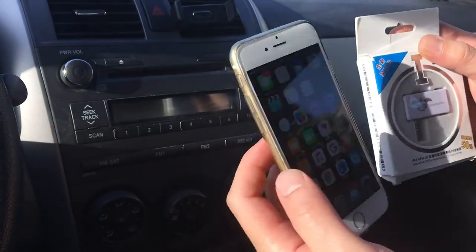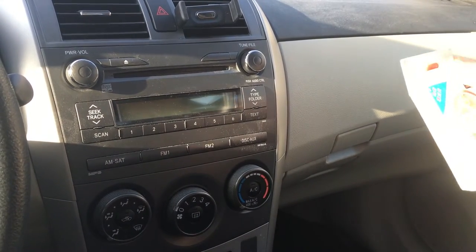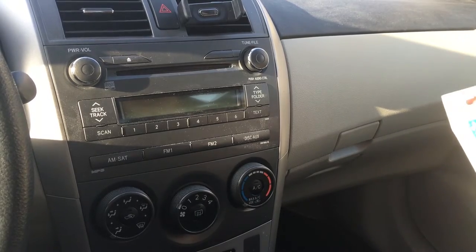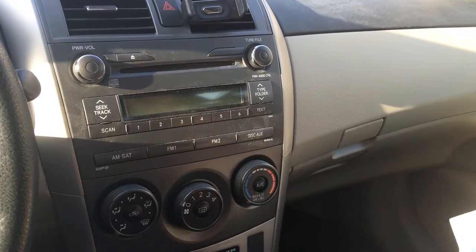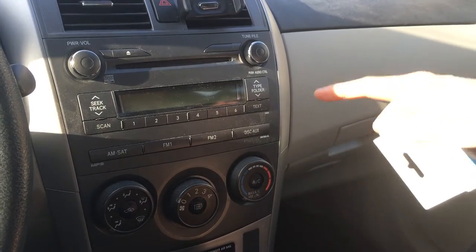Hi, Wesley the Gizmo Guy here. Today we're in Tony's car — it's a 2011 Toyota Corolla, a basic model without Bluetooth or an aux input. I'm going to show you how easy it is to connect your new iPhone to the car radio without Bluetooth or an aux input.